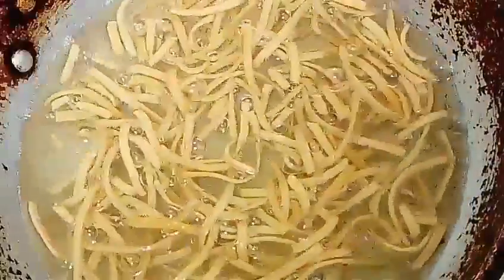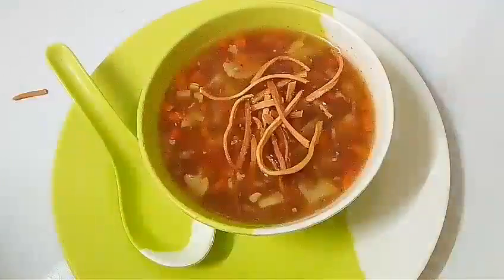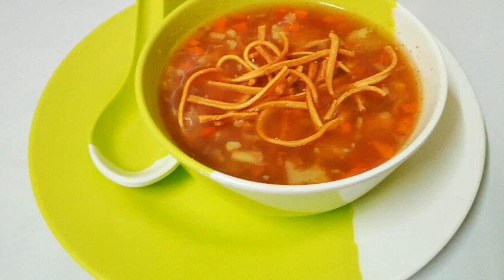So it's as simple and easy as that to make a hot, delicious bowl of Veg Man Chow Soup. I hope you will try it too. Thanks a lot for subscribing and sharing. Thanks for watching!